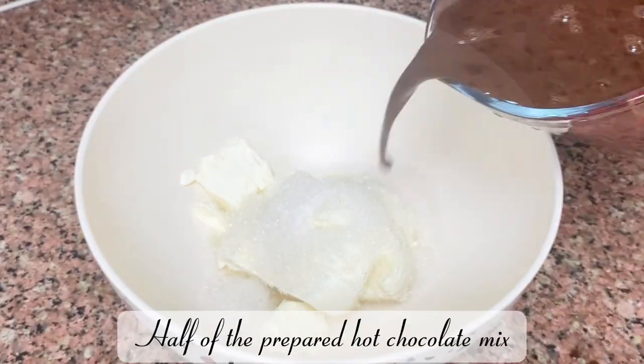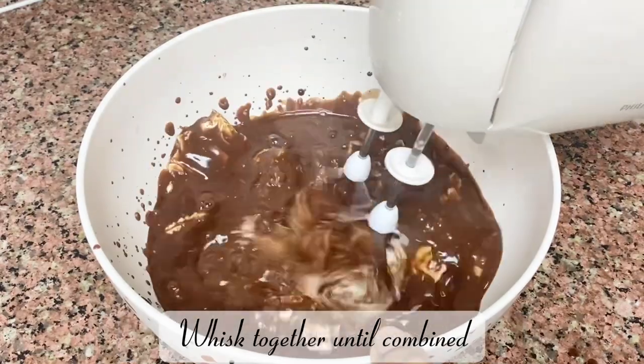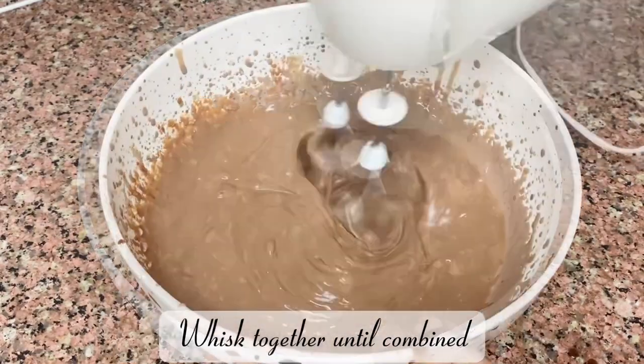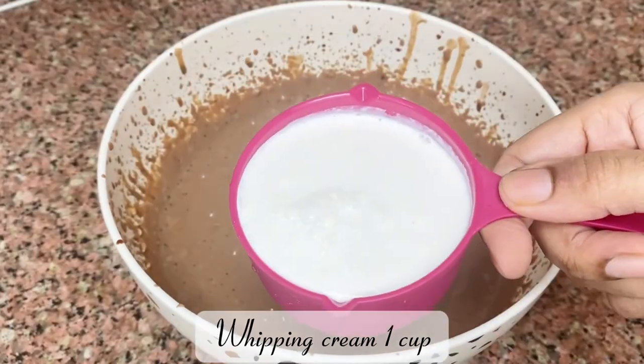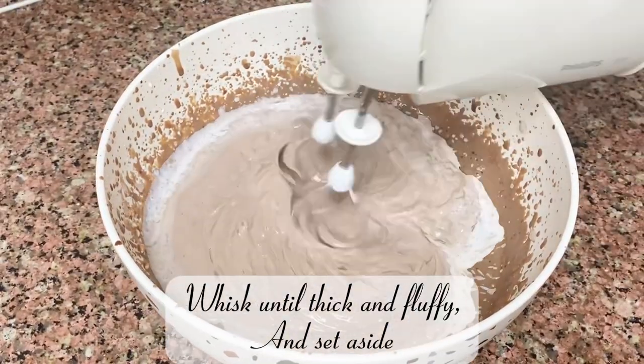Add half of the prepared hot chocolate mix and whisk together until combined. Add whipping cream 1 cup and whisk until thick and fluffy, then set aside.